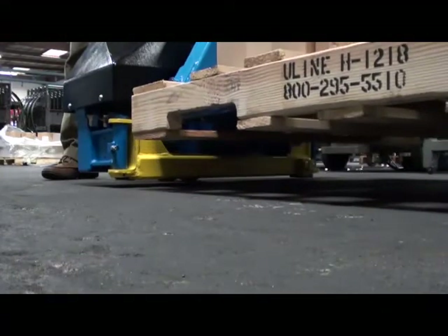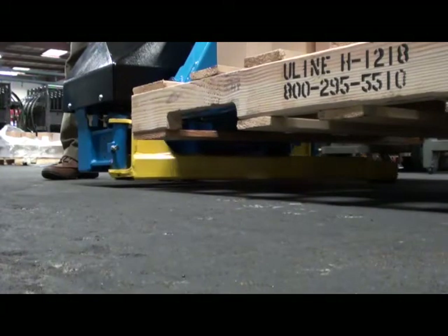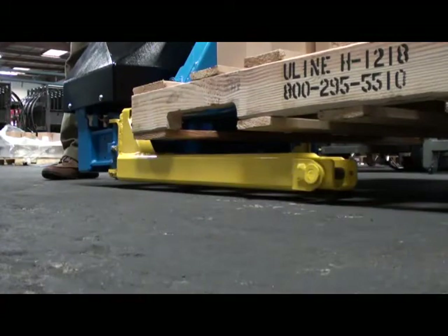The secret is Bishman's deployable outrigger technology, which enables the worker to extend the outriggers once the unit is in place for loading or unloading.